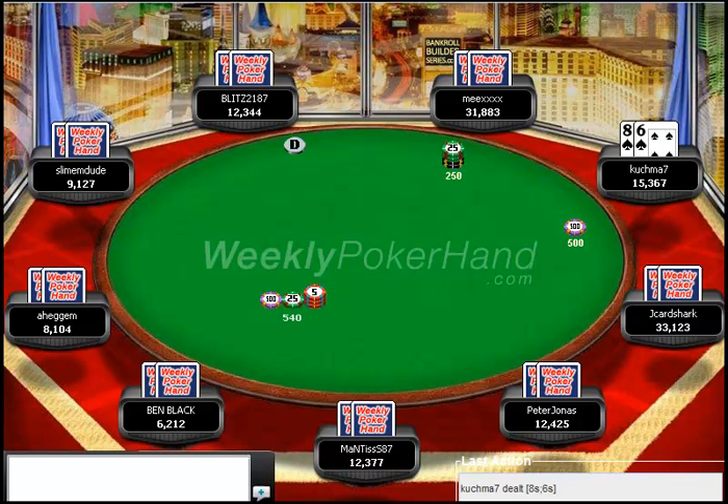Hello everyone, this is Jonathan Little for WeeklyPokerHand.com. I'm here with part 2 of the 9th week of this series. In this episode I'm going to be looking at the hand we just looked over through my opponent's eyes, and we're going to try to figure out what he should do better in this hand.